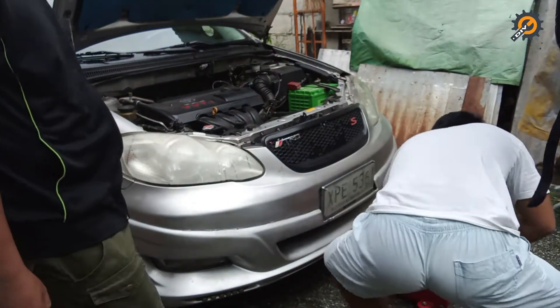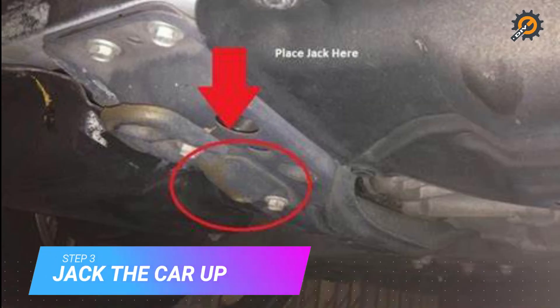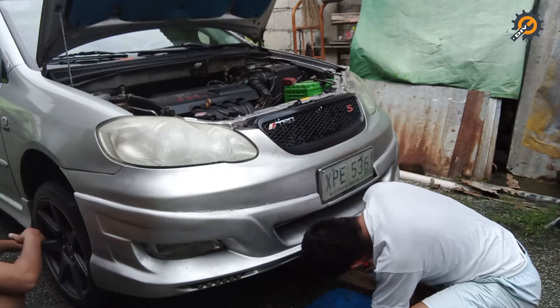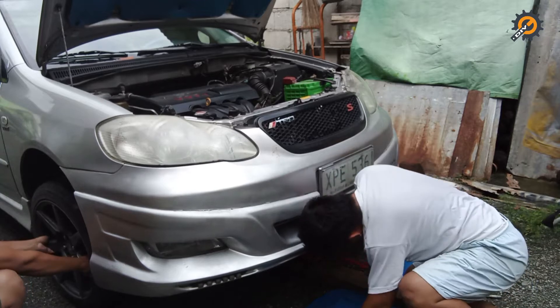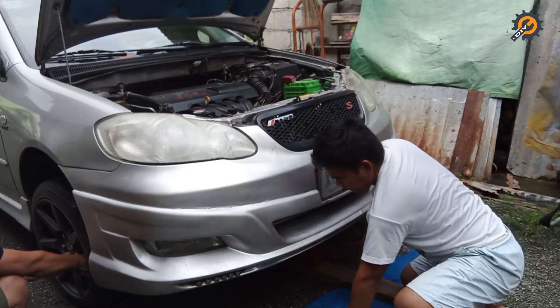Step 3: jack up the car on the front center. There is a lump underneath the engine bay where you should place the crocodile jack appropriately. This step is important to lift the front wheels off the ground, as doing this will relieve the weight pressure exerted by the vehicle onto the suspension system.